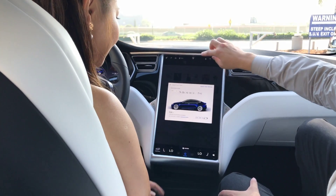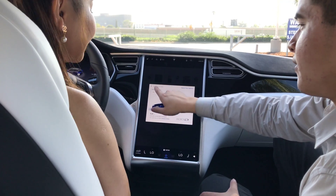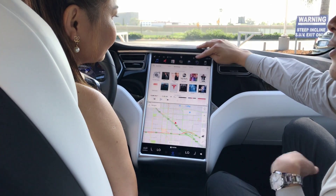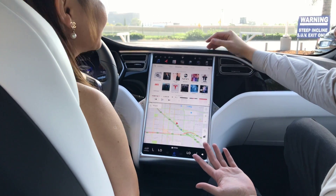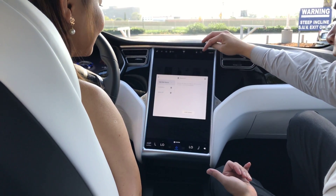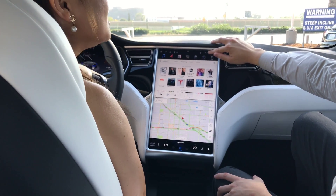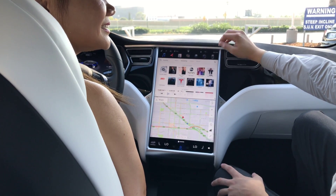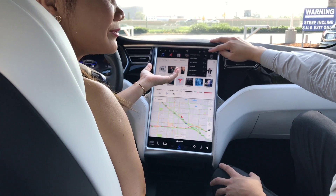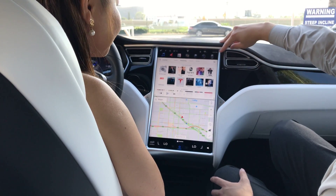Another button right over here — the Tesla T on the top — has basic information about the car, like how many miles you've driven and your VIN number. And right over here, if you have your phone, you can pair it up to Bluetooth so you can listen to calls or music right through here. Your car also comes with a complimentary AT&T LTE internet service — you don't have to pay for a subscription, it comes with the car for the lifetime of the vehicle.